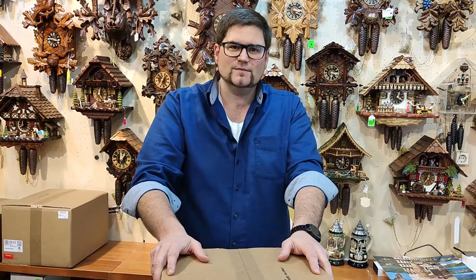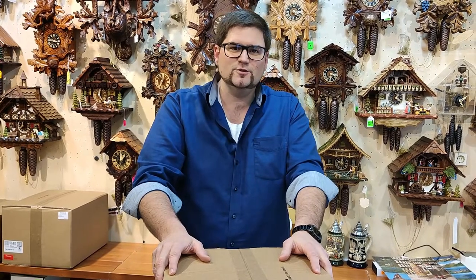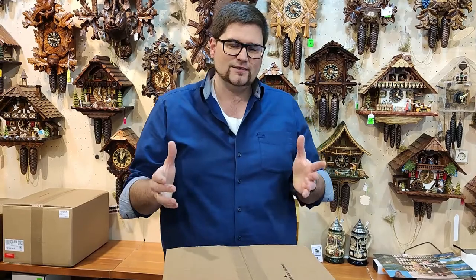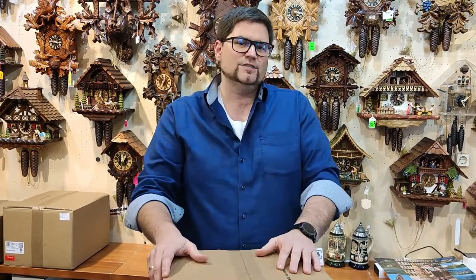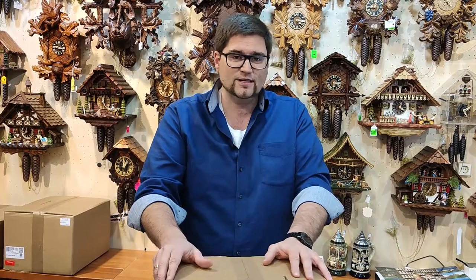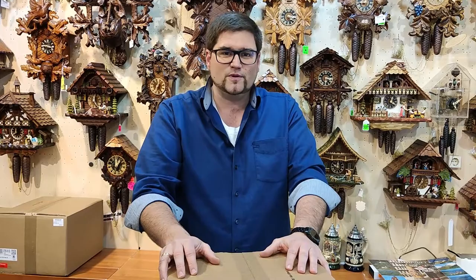Hi again, here is Markus from the Clock Shop in St. Goa, and today we do a little unpacking video. I would like to show you how to unpack the clock properly and then how to hang it up. Before we start, the most important thing is to drill the hole into the wall and use the right dowel as well as the right screw or hook — you can use both — but for that you'll find plenty of other videos, so today we just prepare for the clock.